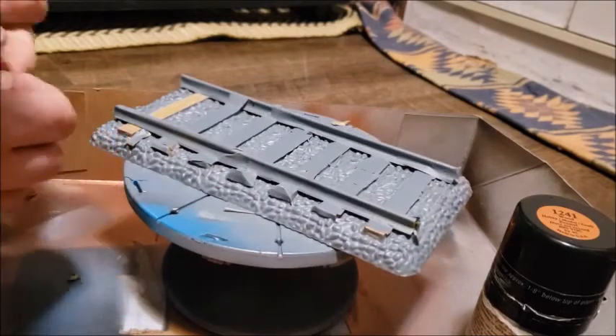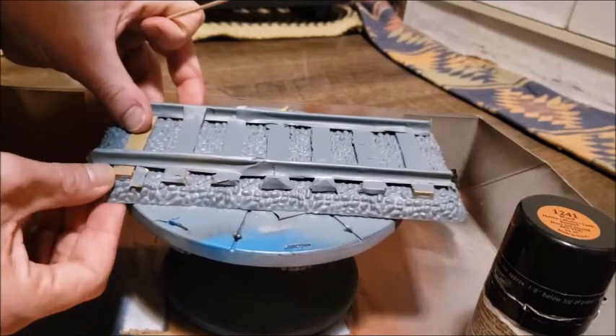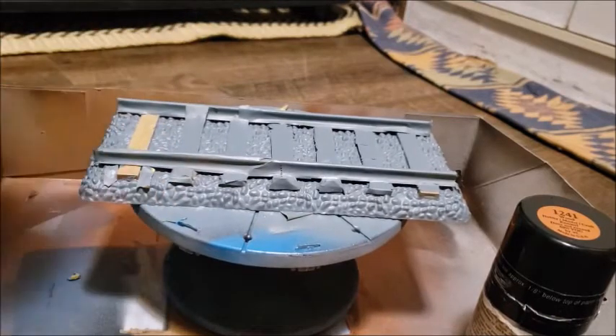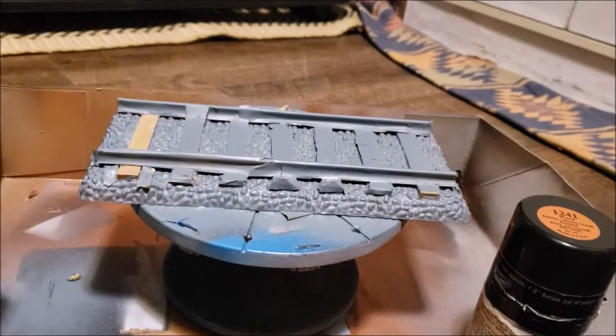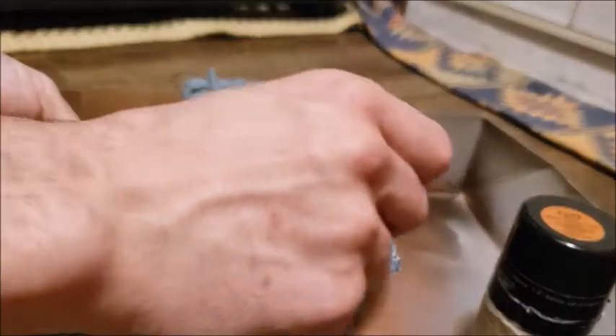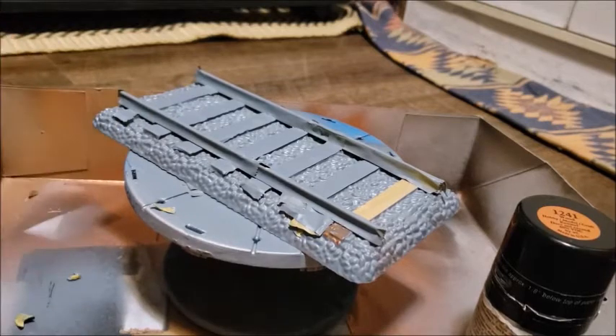Then you have this piece and you can mask it off there. So you're already starting to apply tape to parts of the tracks. You've got all the pieces revealed. Now what you can do is find the light steel gray — which is a Folk Art color — and see if you can just touch that up a bit. I'll be right back once I get the paint out.